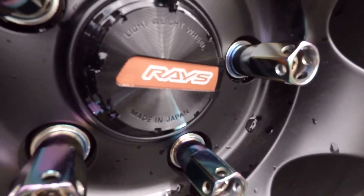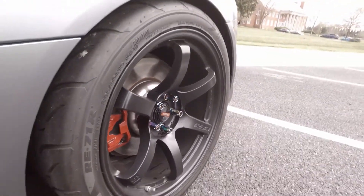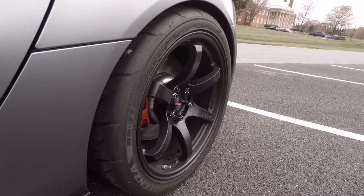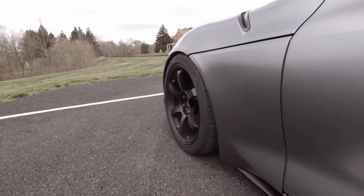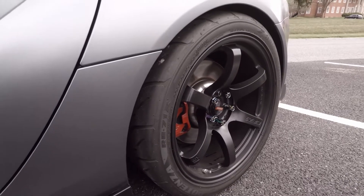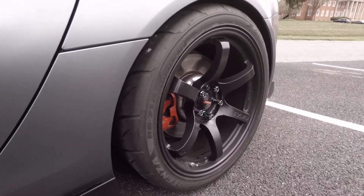So here are the R40 Iconics lug nuts, and I went with the black chrome center cap for the wheel. These are the same specs as the last wheels — 19 by 9.5 in the front and a 19 by 10.5 in the rear, and I just stuck the same tires on there, the Bridgestone Potenza RE71Rs.